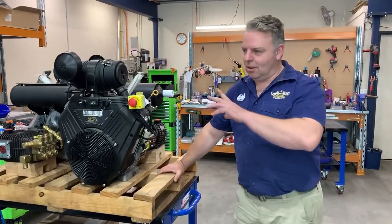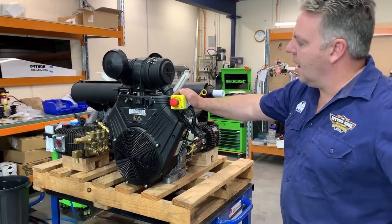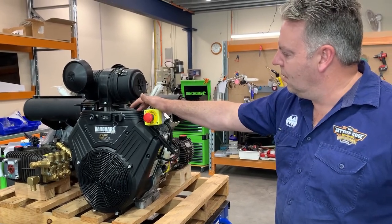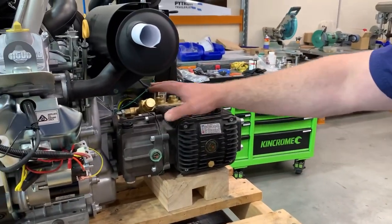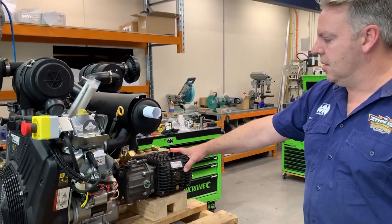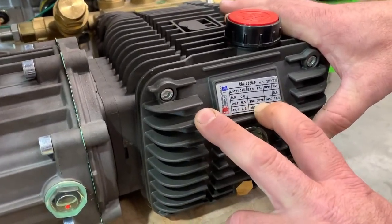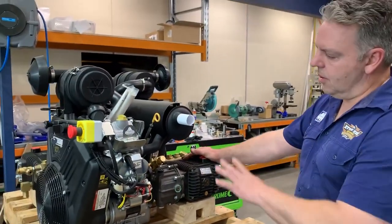Today we're going to talk about all of the engines we use in our pump motor groups. Starting with the Vanguard 27 horsepower carbureted engine — we used to use these all the time, it was probably one of the most popular ones. We couple this to a Bertolini RAL 2535 premium pump via a gearbox. The pressure and flow of this setup is 5075 psi at 24.7 litres a minute at 1450 rpm.